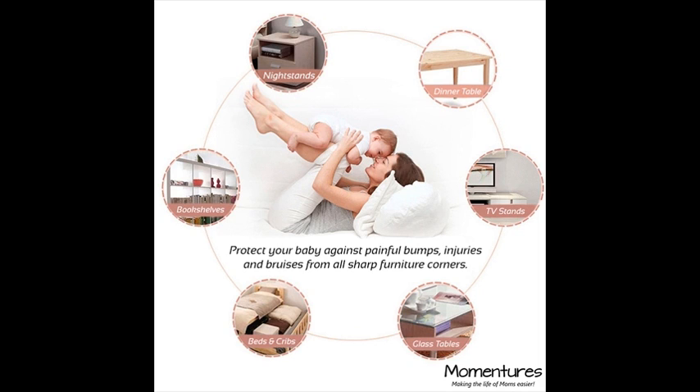Round corner guards. The best protection against sharp corners. With kids constantly in motion and sharp corners everywhere, you can relax a little when the Mominters round corner guards are installed. The flexible ball shape allows for safe child play around the house.